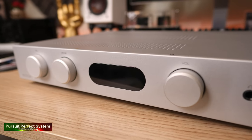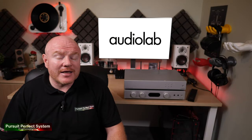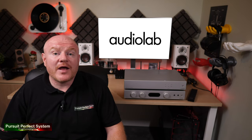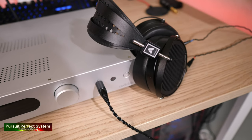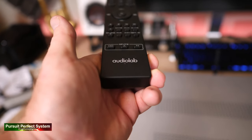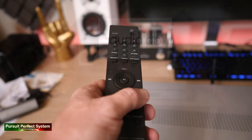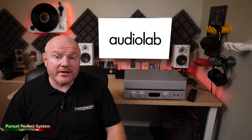Not obvious from the case work is that inside there is also an ESS Sabre DAC, a moving magnet phono stage, Bluetooth connectivity, and also a headphone amplifier. And let's not forget the included remote control, which is a really high quality — surprisingly nice quality for a product at this price point.